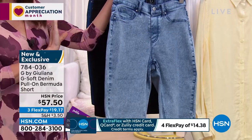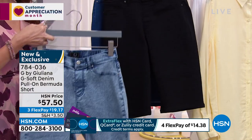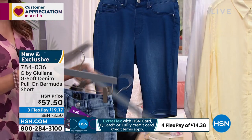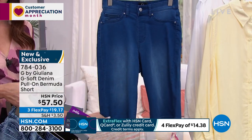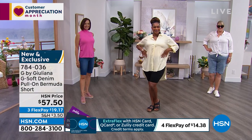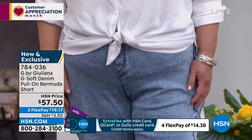We've got the acid wash, we've got it in black — sleek and sexy and beautiful — and we have it in the medium wash. These are in sizes 0 through 16 and 16 through 24 women. Sleek, slim, flat front, true pockets in the back. So many different ways to wear these.